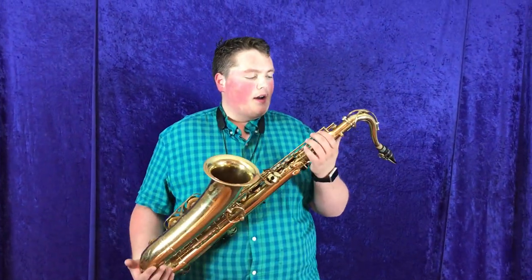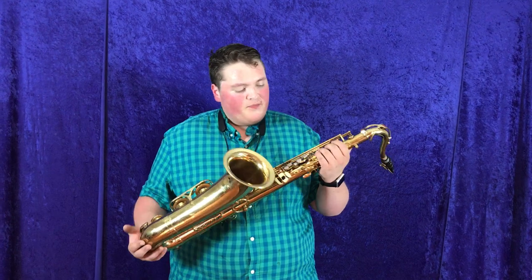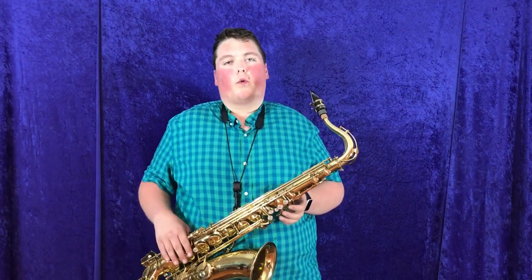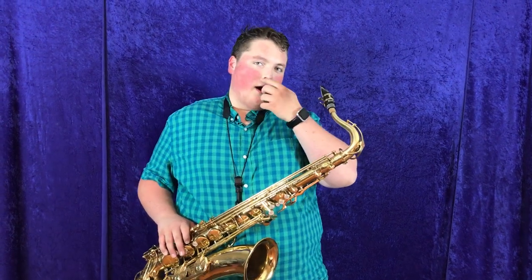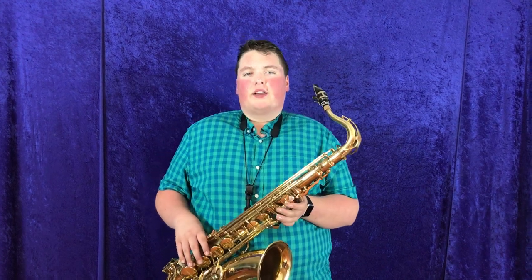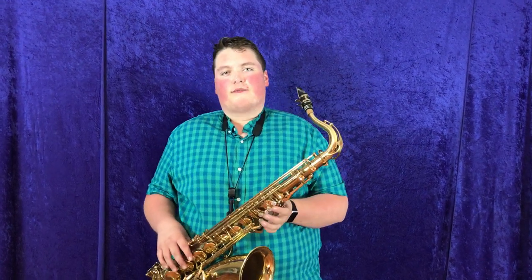All right, so this one has got a couple of really nice things about it. It's got a very nice, beefy, dark core to it throughout the whole register. But when you want to play up high towards like the F with the octave key and up, there's some really nice poppy overtones that really fill the room nicely.